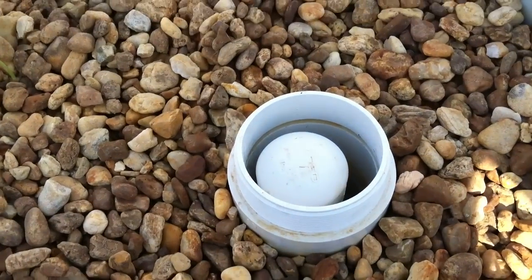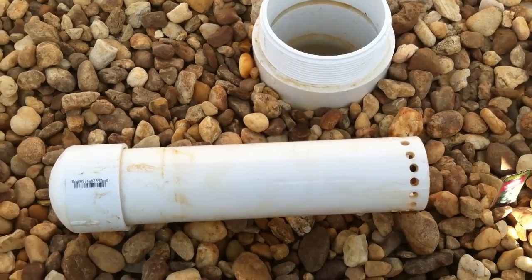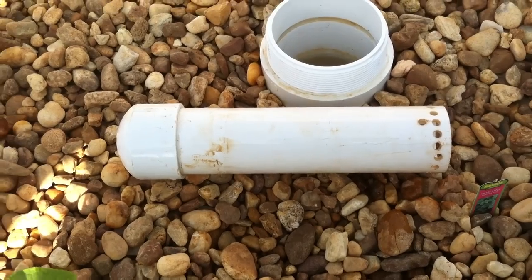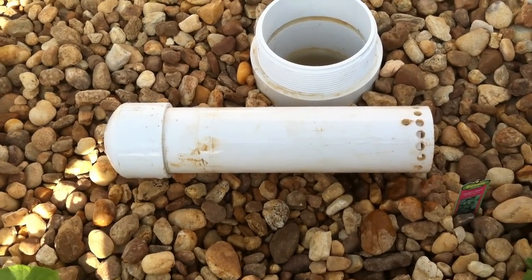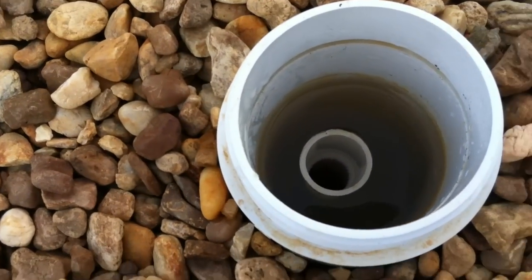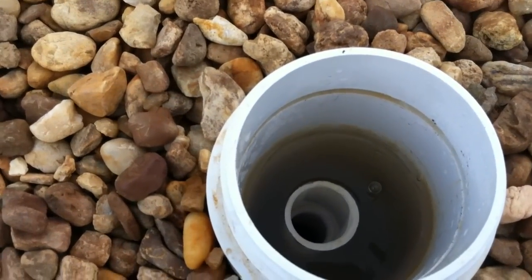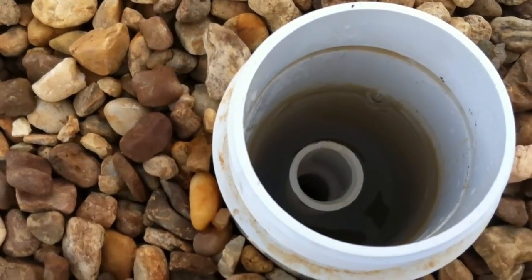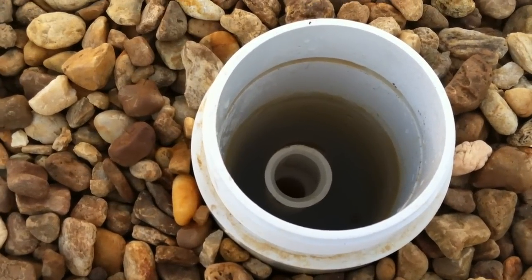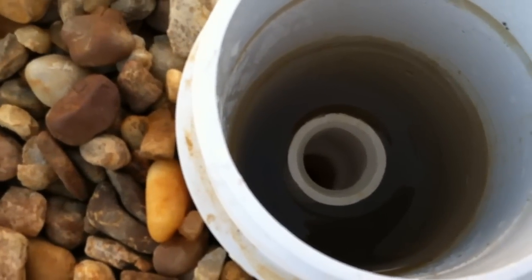I want to introduce you to something called an auto siphon. Basically how these beds operate is through something called a bell siphon. What this device does is it creates an automatic siphon that sucks all the water out of the bed and drains it back to the sump tank. As you can see down here, you can see a small pipe and you can actually see the water level moving. It's just about to the top and it's starting to overflow that pipe. The water level in this bed will never get past the height of that pipe.